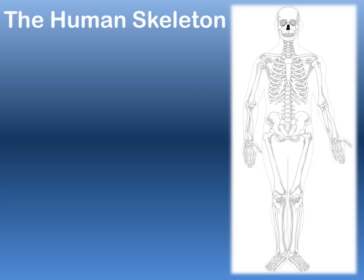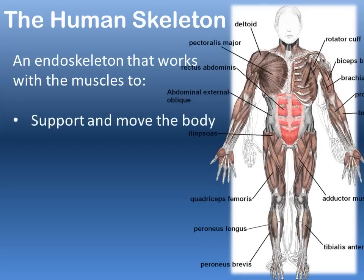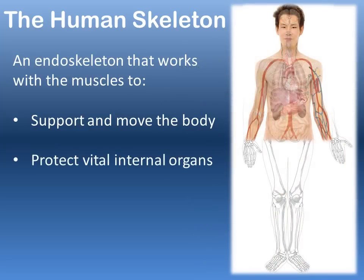The human skeleton is an internal skeleton or an endoskeleton that works very closely with the muscular system in order to support and move the body. Skeletal muscles pull against bone in order to create coordinated movements.